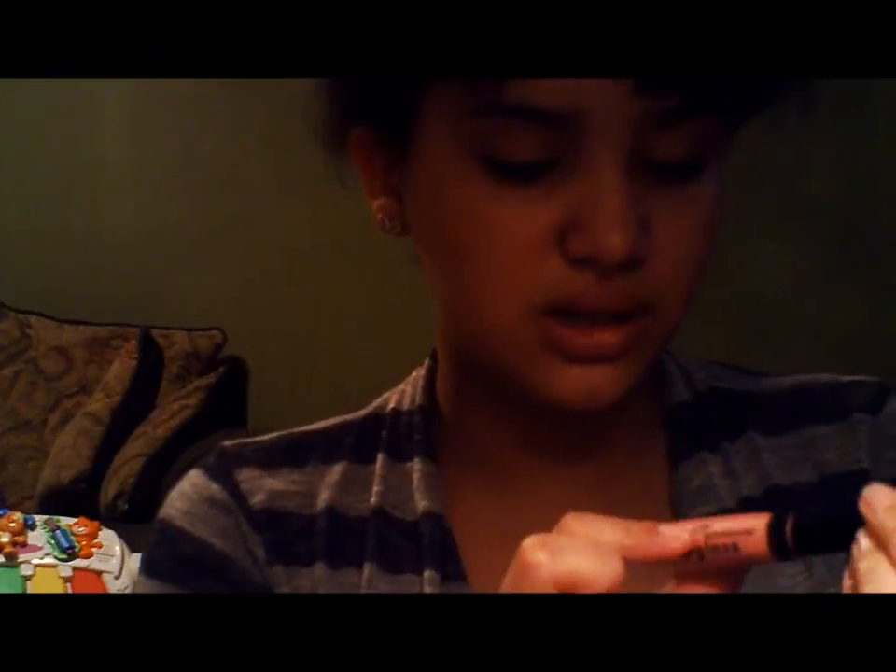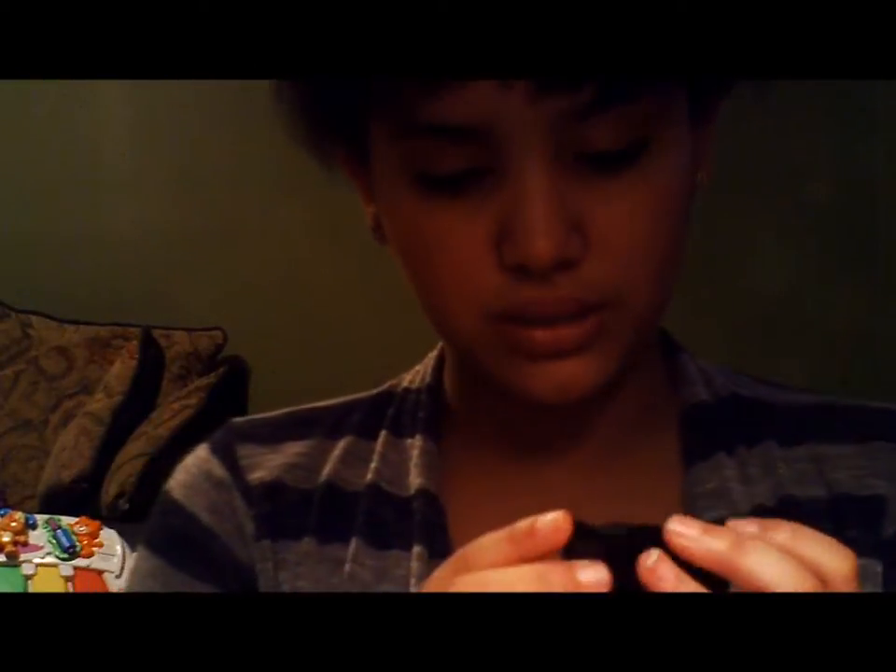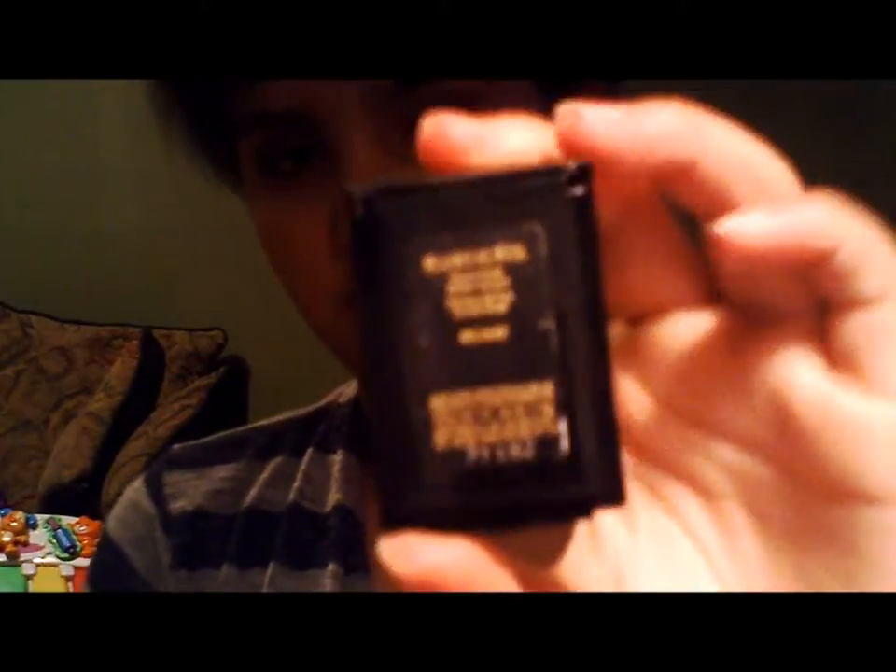The eyeshadow quad I used for the entire look is Butternut by ELF — it's their dollar line. The lip gloss is Pink Pearl by LA Colors, their moisturizing lip gloss. The blush is a Lancome blush — I can't read the name but you can see it right there.